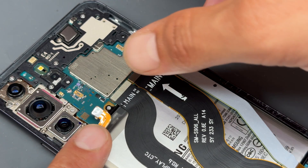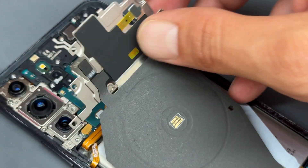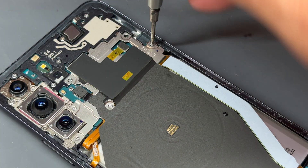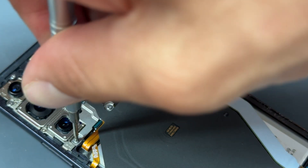Now that we've got all seven screws in and that's secured, we'll move up to the top of the phone and reconnect our battery first of all. Then we can fold over that wireless charging antenna and make sure that the connectors are re-secured. And then we've got those six screws that we need to re-secure this shield down with — make sure that they're nice and tight.